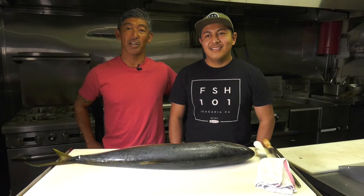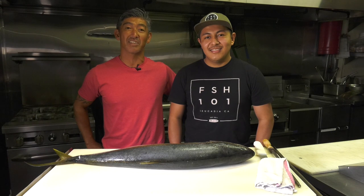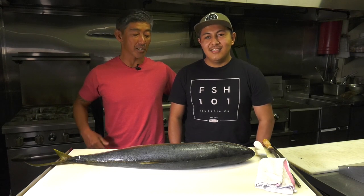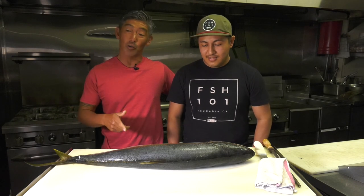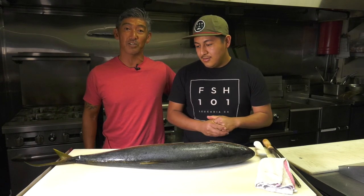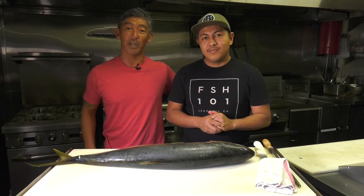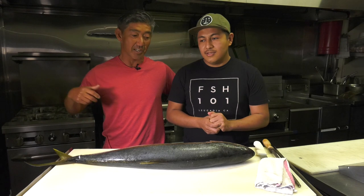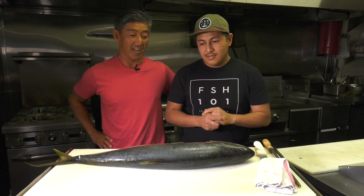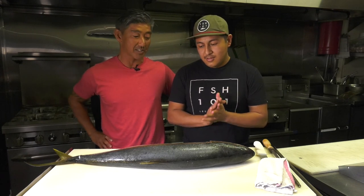Hey everyone, this is John and Josh here from Fish 101 in Encinitas. Josh is going to be doing a fish cutting demo. We've got a local California yellowtail and a local Pacific bluefin tuna. We're in full swing for fishing season here in Southern California and the yellowtail and the bluefin are abundant, and Josh is going to demo that for us.